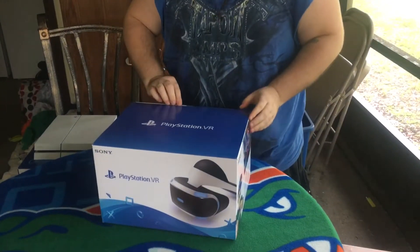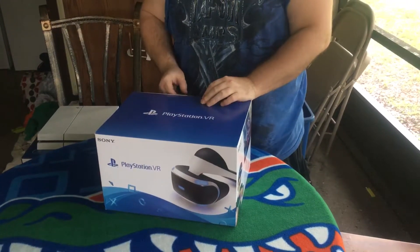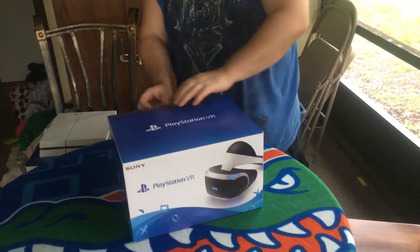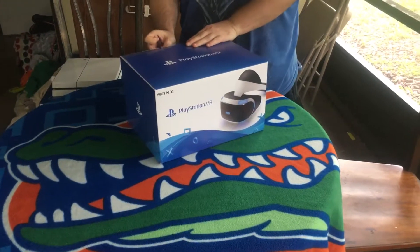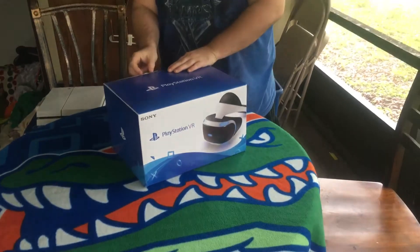Hey, what's up guys, this is World Boss bringing you an unboxing — actually a double unboxing of a late birthday present. Today we're going to be unboxing the PSVR, as well as an upgrade from my white PS4 to a PS4 Pro 1TB.